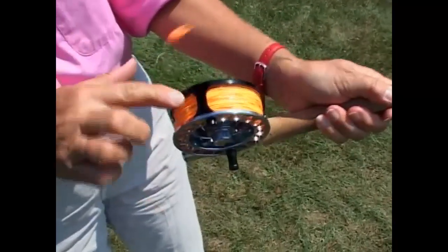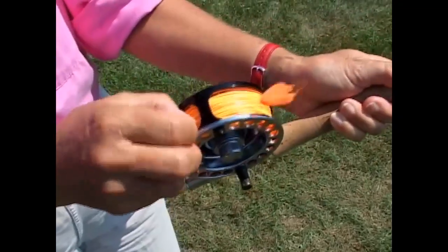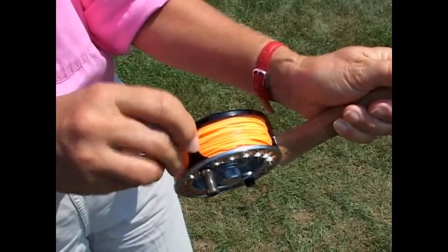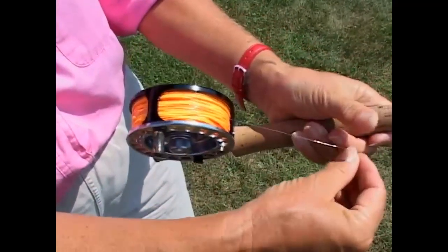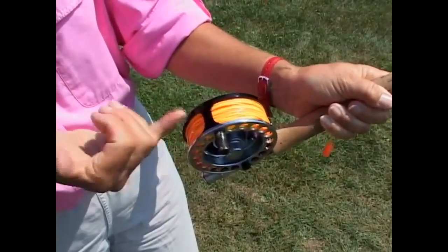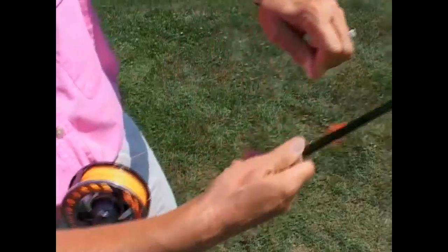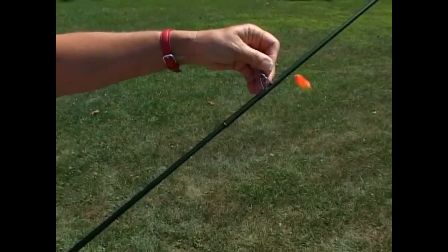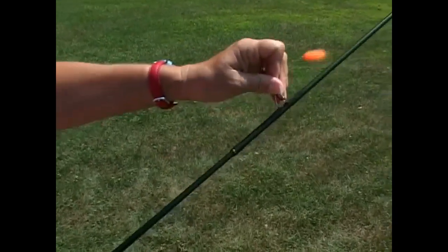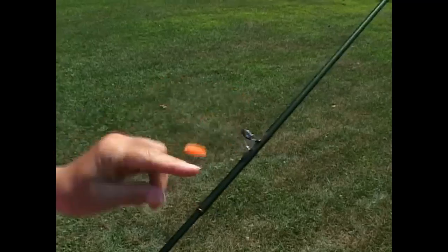That's called up-locking because the hardware screws upward to lock the reel on the rod. This is the post — sometimes it's a line guard here. When you get ready to run the line up through the rod guides, you want to make sure that your fly line and your leader are under the post, otherwise it will be on top and it will wear through the fly line. So all of the line and the leader wants to be under the post right here or the line guard. Then as you pull it off and get ready to run the line up through the guides, you go directly to the first guide, which is called a stripping guide, bypassing that hook keeper we talked about. This is the first guide that the line goes through.